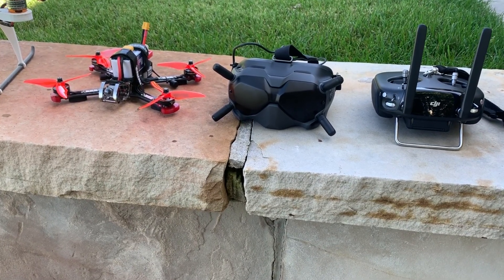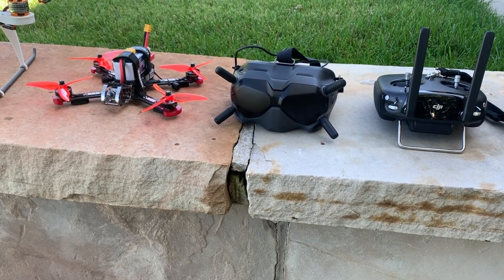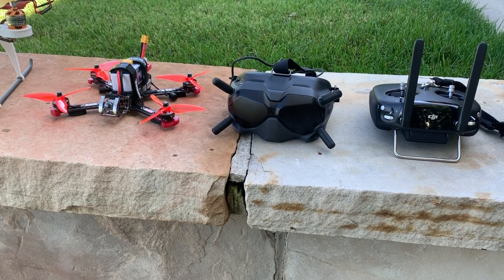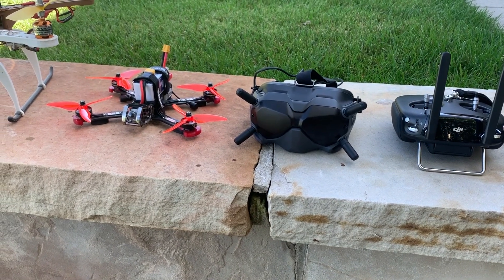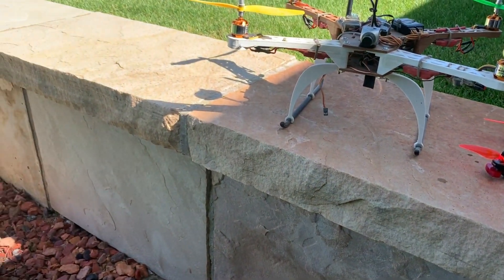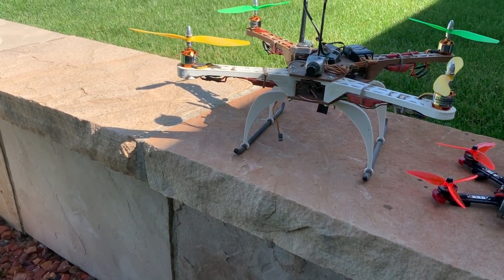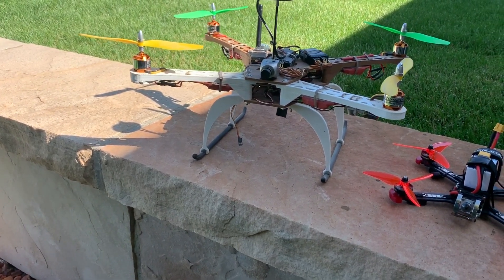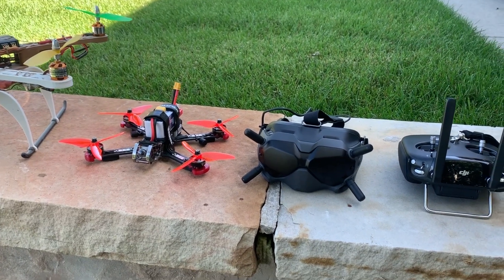This is the DJI digital FPV system. You might ask why someone who flies a lot of micro FPV drones bought this system. Before I got into FPV, I was actually a videography pilot, and before that I built DIY quads because at the time that was the cheapest way to get into quads. This is my first quad, based off the APM 2.5, running ArduPilot, that I built about six years ago — and yes, this monstrosity does fly.